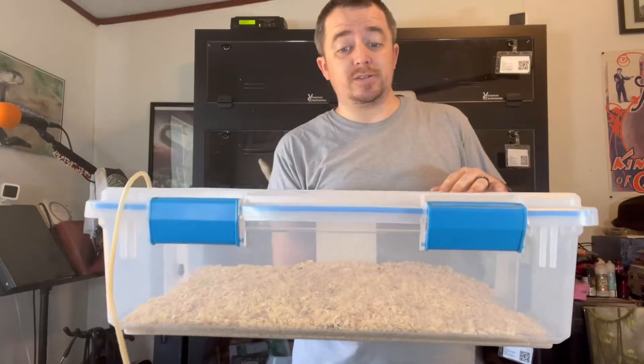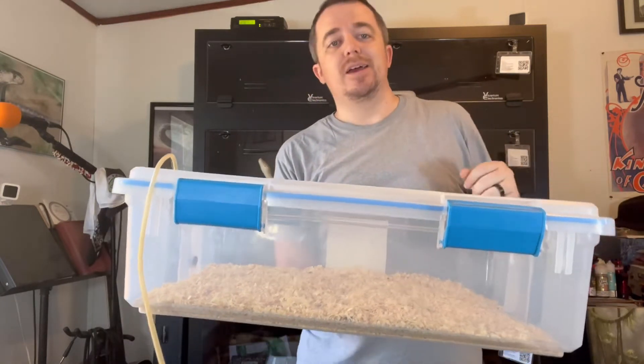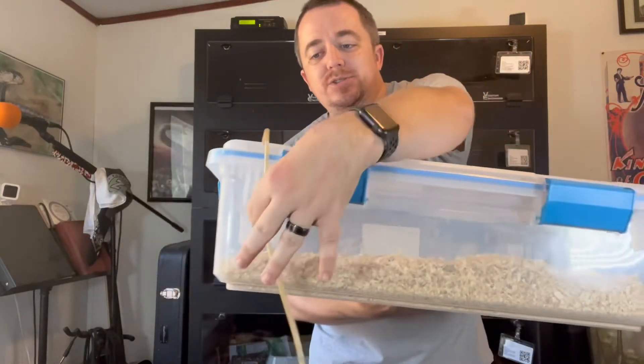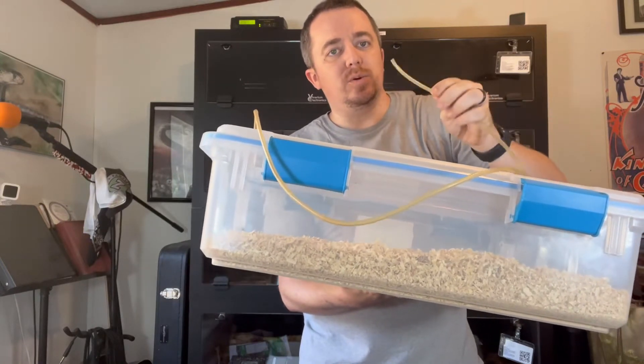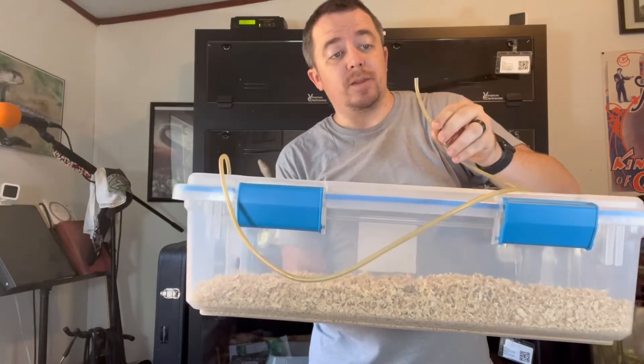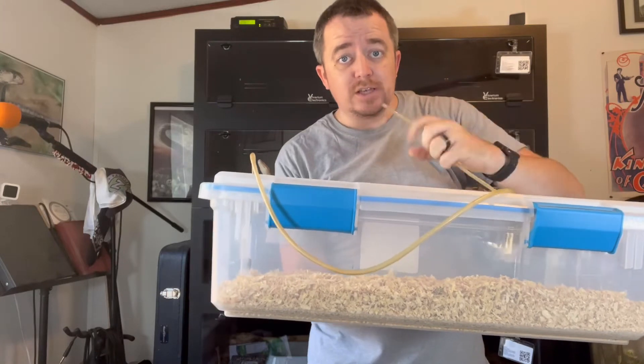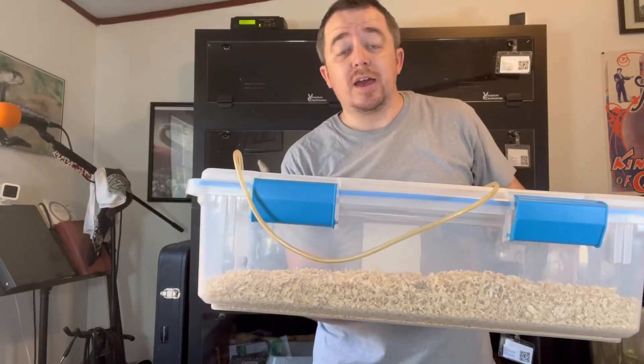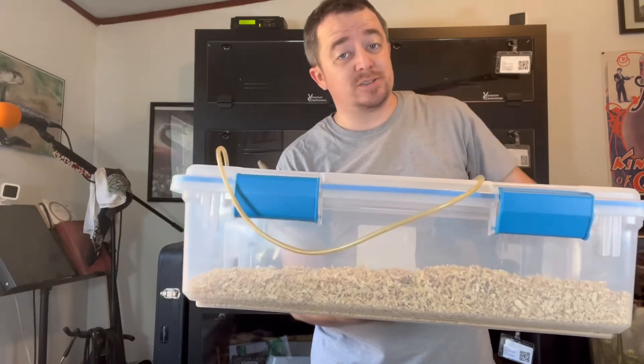The euthanasia chamber uses CO2 to simply smother the animal in that gas in just a matter of seconds. There is no trauma or anything like that — they simply just go to sleep. Here's the chamber. It is simply a 32-quart tote with a rubber seal all the way around the top. You can see on the top there is a little clear piece of hose like you'd use as an airline in a fish tank. We put the end of that hose inside a cup of water so that when the gas comes up through the tubing it transfers into the water, making it H2O and not causing us to breathe in that gas.